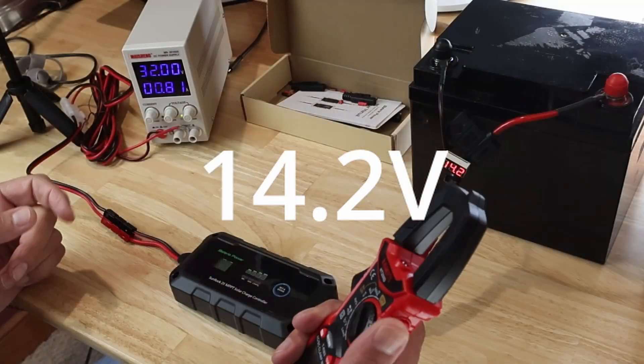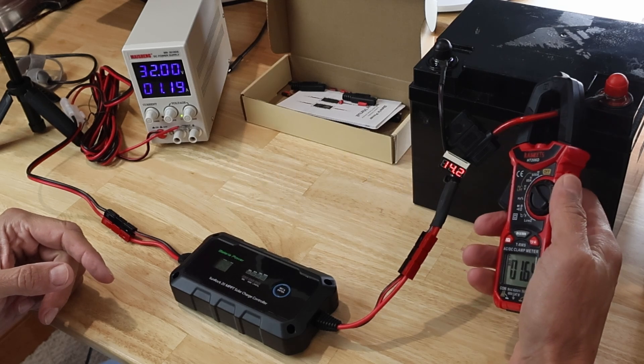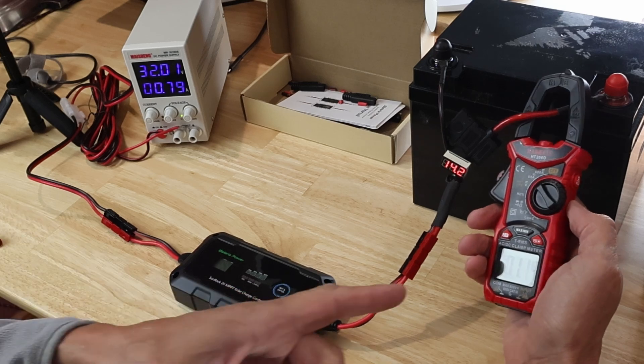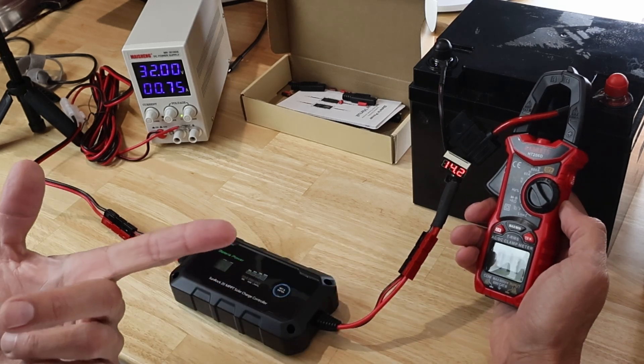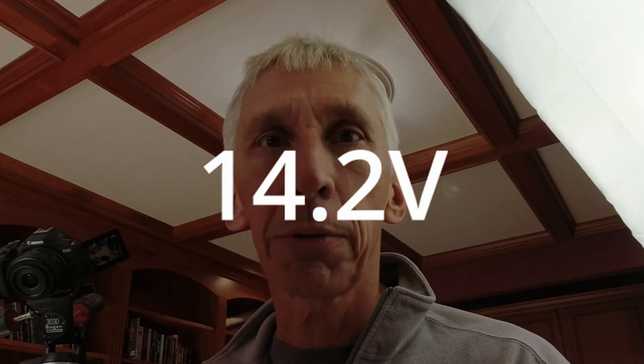Here we are at the end of the charging cycle. The voltage is currently sitting at 14.2 volts and the amperage keeps cutting back. This is the constant voltage mode on these charge controllers — currently charging with 1.1 amps. The charge controller is keeping it at 14.2 volts for this lithium iron phosphate battery, which is perfect, and it will continue to do so until the amperage basically tapers off to nothing.